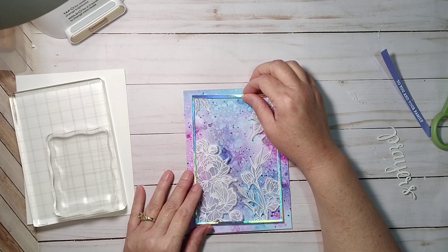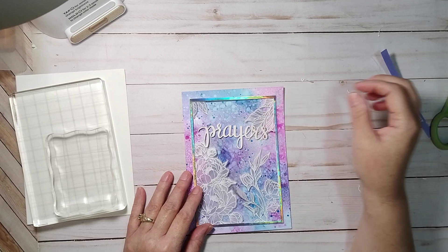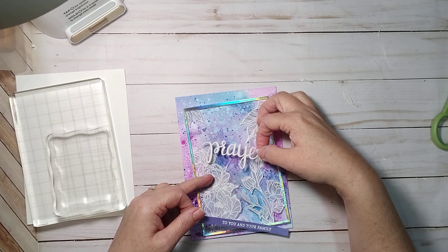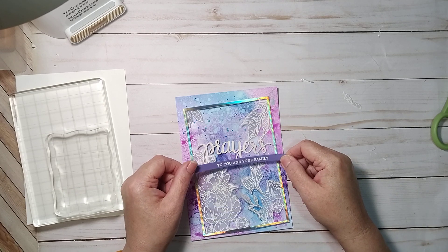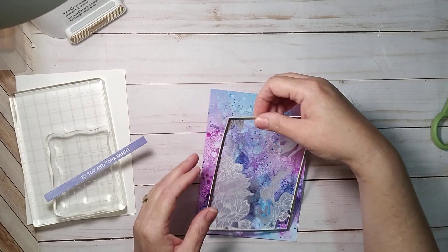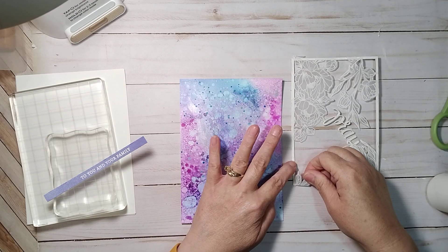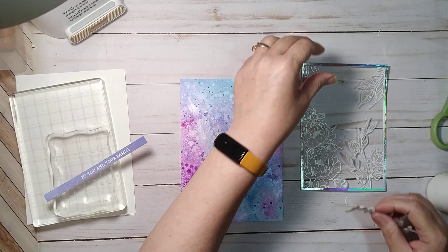I've got to be careful - there's glue on the back of this frame. I'm going to be putting the prayers like this, and then 'to you and your family,' and then I'll trim that. A lot of times I like to put my sentiments and have them overlap the images - I think it makes a more cohesive card. I want room for this to breathe. I'll put the leaves here in the corner. I already finished the inside of the card and I'll show you guys that when I'm done.